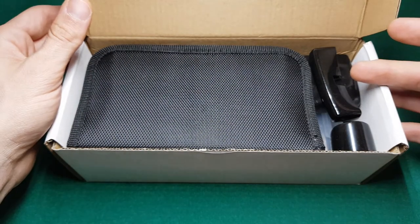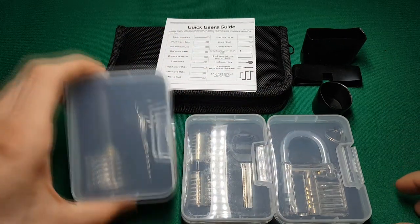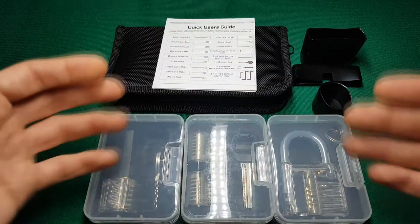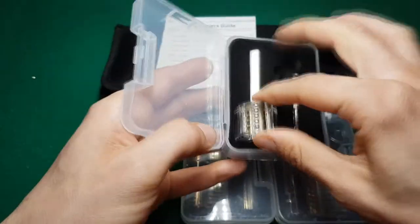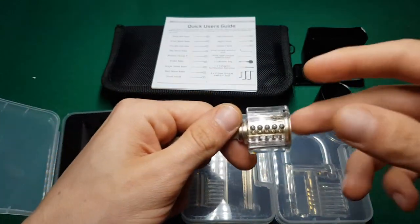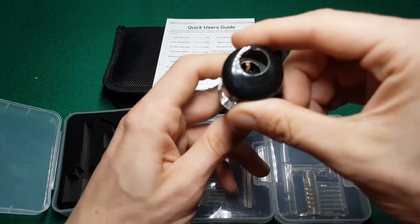I got myself this set off Amazon — around 30 euros, even less. Let's see what we have inside. We have three practice locks; I wouldn't call them practice locks, but they help in learning how locks actually work. We also have silicone cases for the locks.